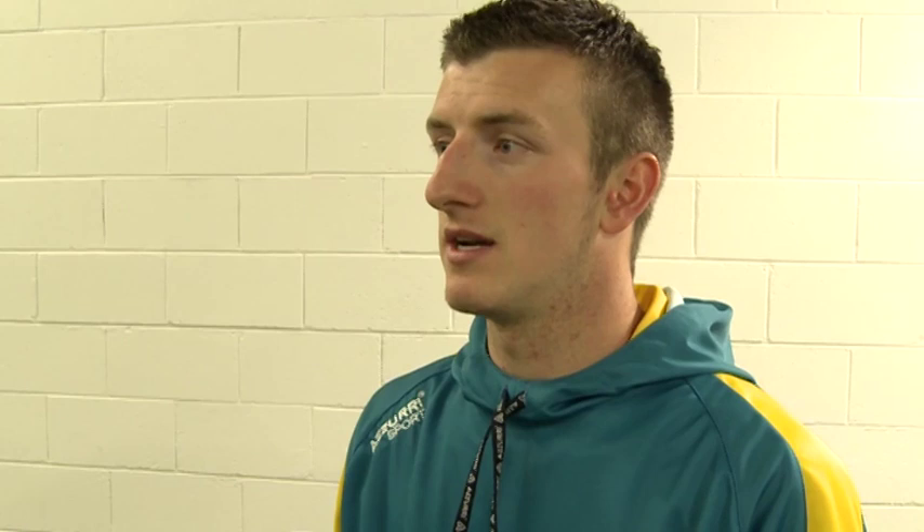You can do it anywhere at all, right outside your front door. There's obviously walls around where everyone lives, so any wall, ball, and slither is all you need. Go outside and just start hitting the ball off the wall.